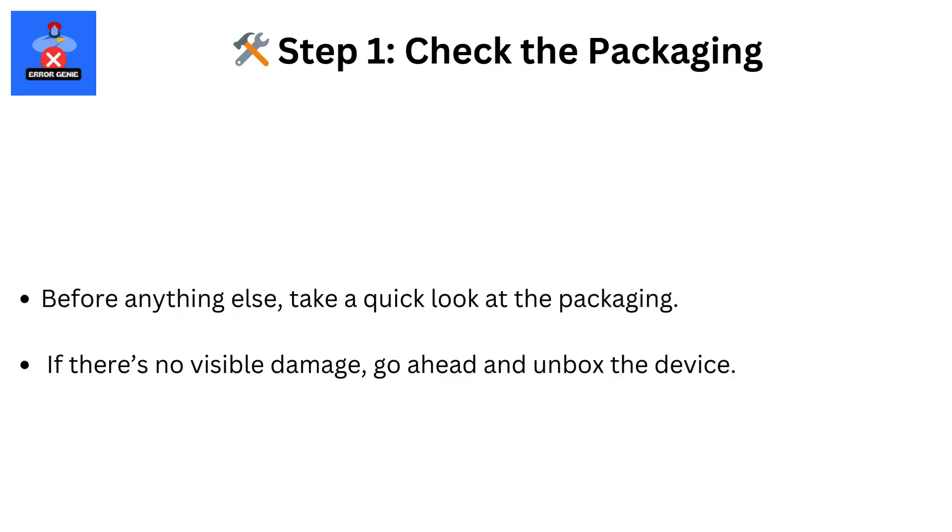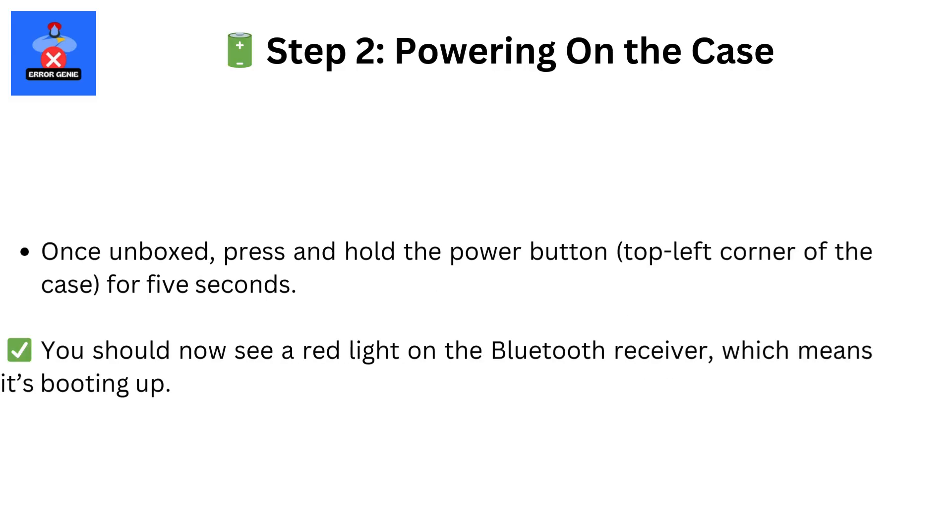Step 1. First, check the packaging for any visible damage. If it looks good, go ahead and power on the Bluetooth receiver by pressing and holding the power button at the top left for 5 seconds. You'll see a red light — that means it's on.